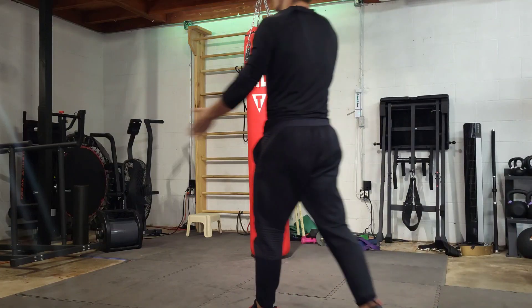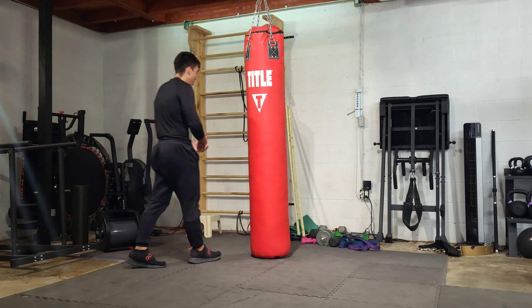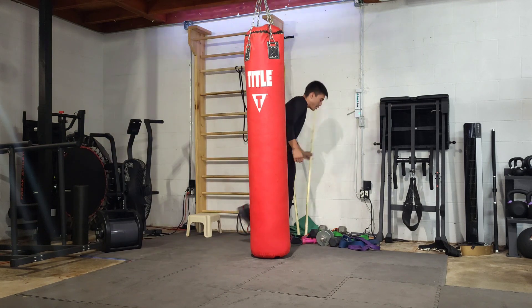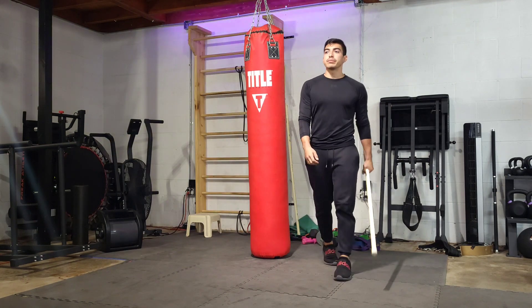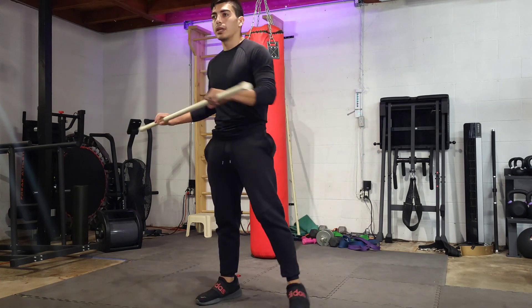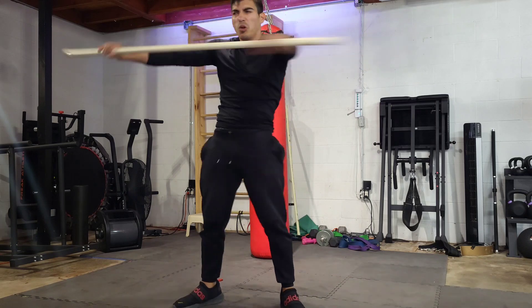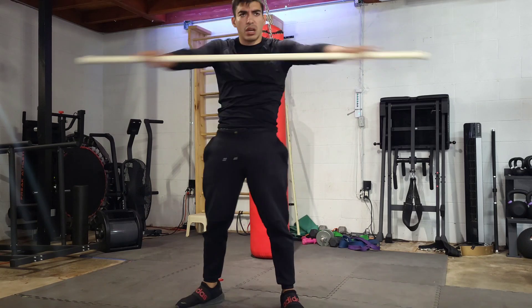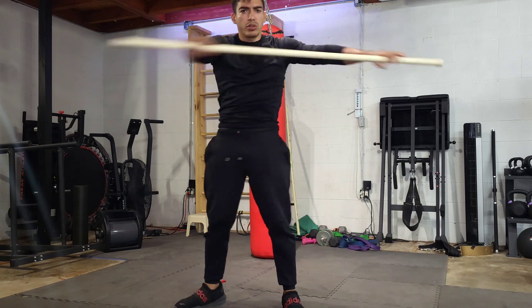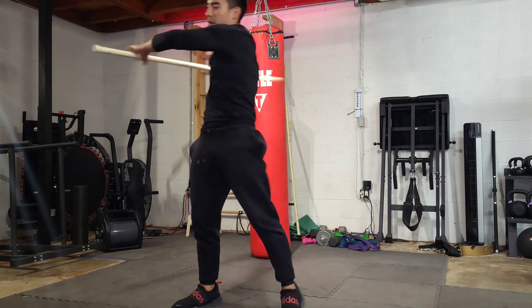Good day, YouTube subscribers. I hope everybody's having an all right day. I'm going to grab one of these PPC pipes here and get started warming up. It's going to be a leg day. I don't know how good this audio is going to come out. Awesome, awesome lower back pops.